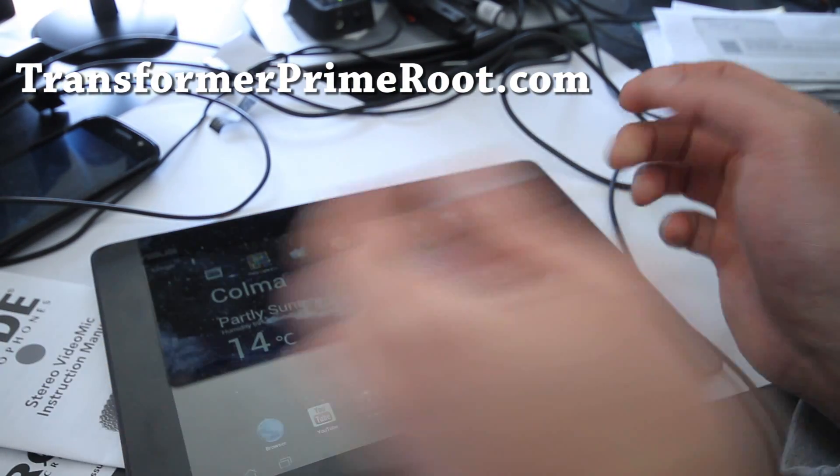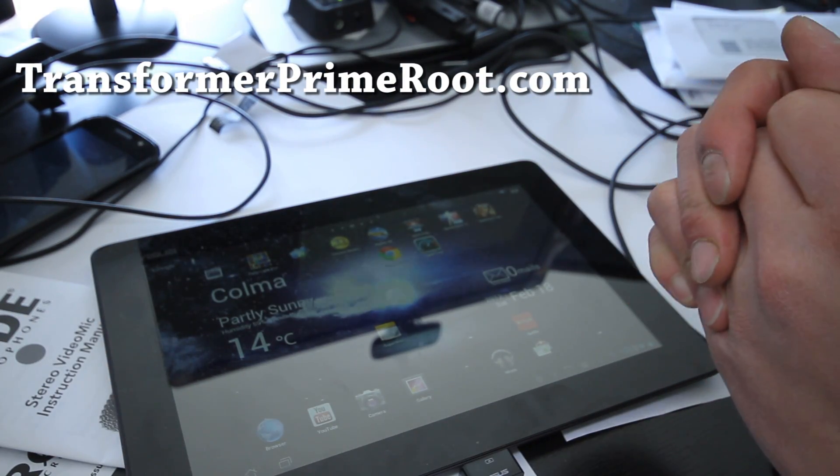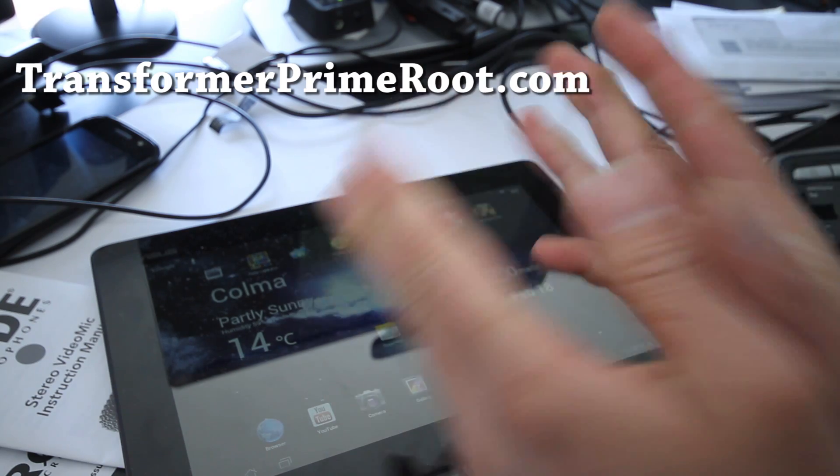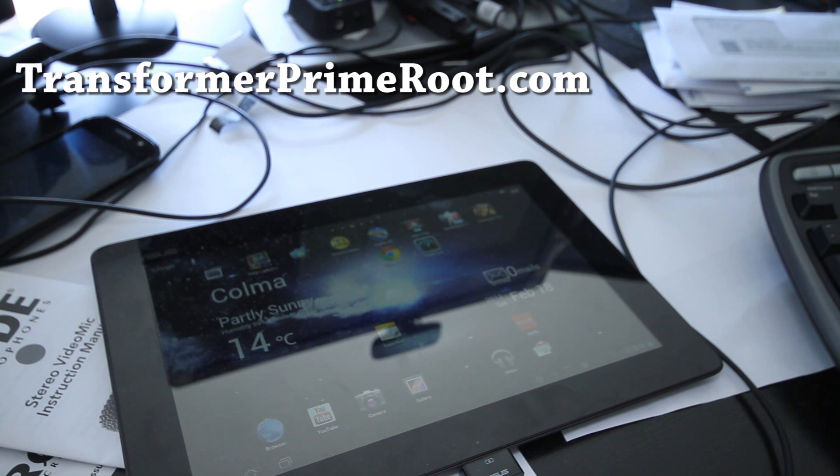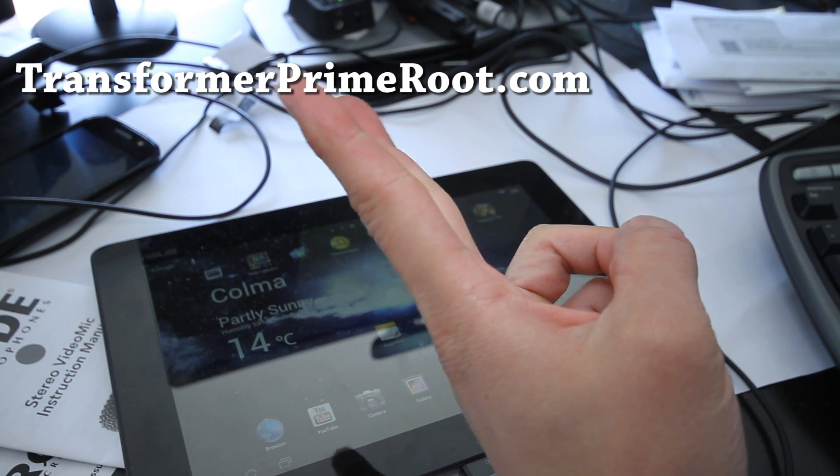For those of you on older firmware versions, the 1.1 method still works. I'll have a link to the 1.1 method so you can use that. Anyway, thanks y'all, subscribe.